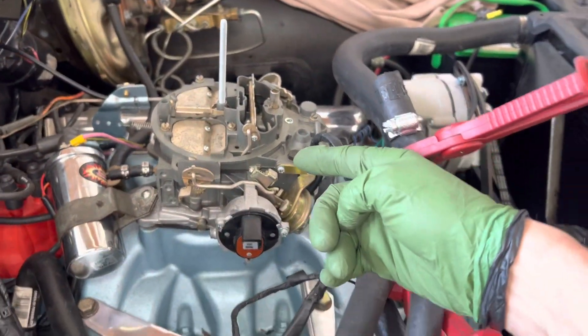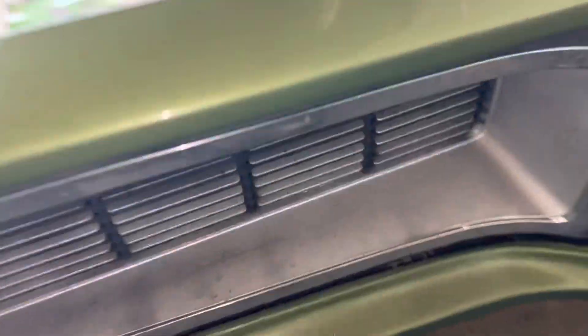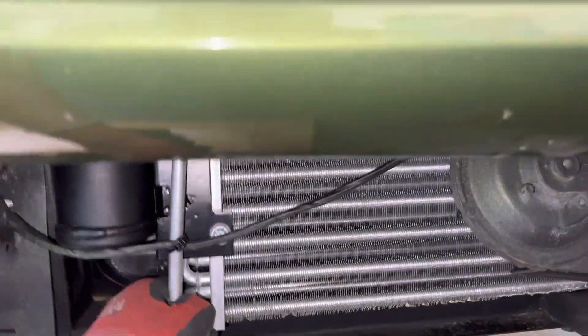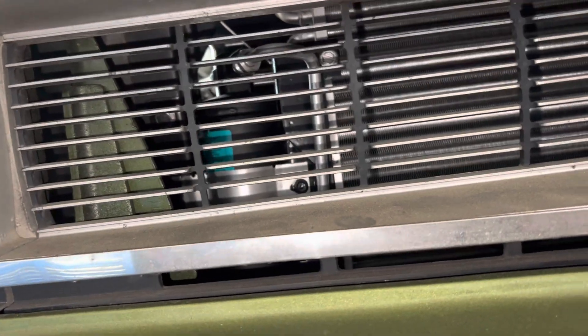Carburetors — how many of you guys know what carburetors are anymore? Almost nobody touches those anymore. Nice new thermal fan clutch, no problem with airflow for the condenser. No modern condenser — it's the old tube and fin. Too bad. And there's the big-ass receiver dryer — it goes all the way up to here, all the way down here. That's a humongous receiver dryer by today's specifications; that would be like an old R12 receiver dryer.